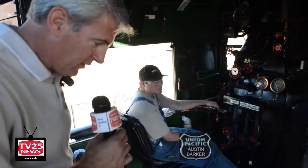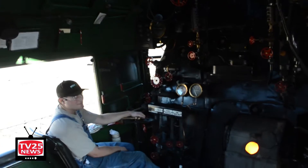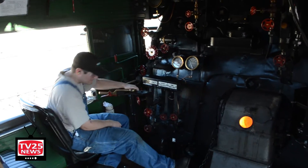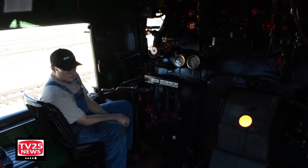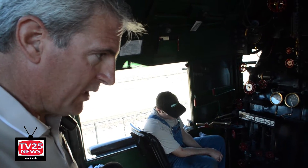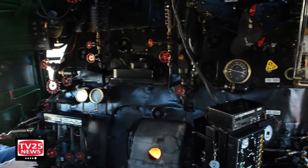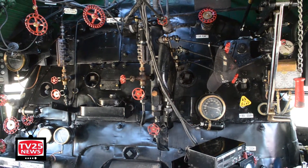This is my foreman Austin Barker that we've been talking about. And between all of us, we just did a tremendous, tremendous amount of work on the locomotive. It's a team effort that takes a lot of people, but it just wouldn't be fair if I didn't mention the tremendous hours that Austin put in.